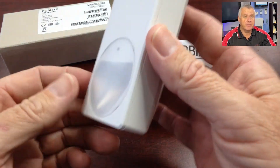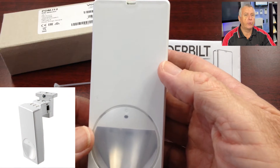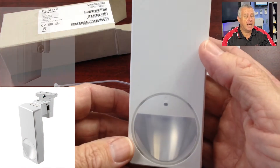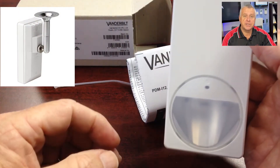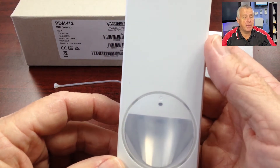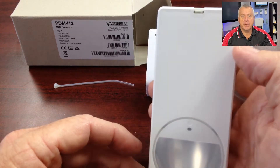Apart from the flush mount kit, you can add a PZ-MBG2 mounting bracket, and that's good for wall or ceiling use. You can also use any camera bracket with a one quarter inch thread to mount the PIR with the optional PZ-CA adapter. To make the detector pet immune, add the PO-CL pet clip.